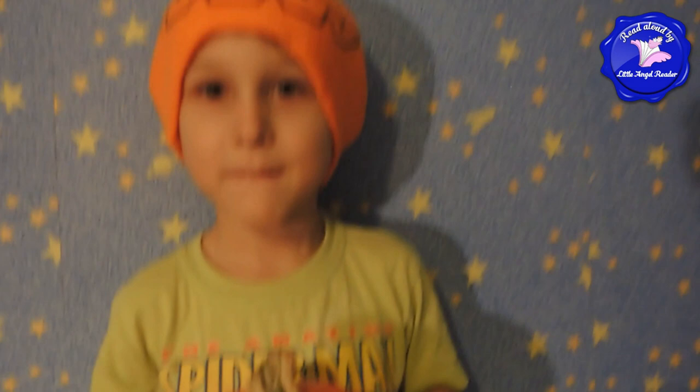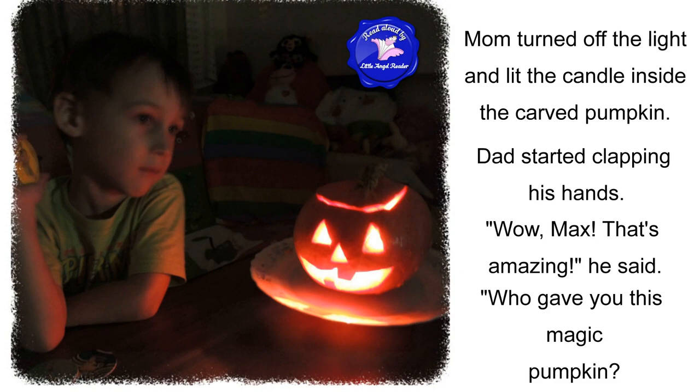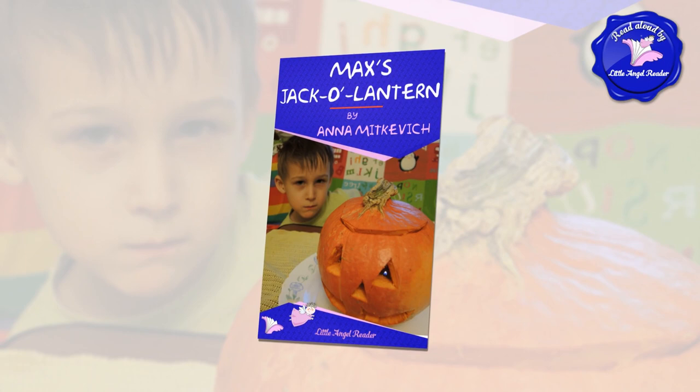Jack-o'-lantern. So I made a jack-o'-lantern with a big funny face. Mom turned off the light and lit the candle inside the carved pumpkin. Dad started clapping his hands. Wow, Max, that's amazing, he said. Who gave you this magic pumpkin? Daddy, it's not magic — it's my jack-o'-lantern. Mommy and I made it together, said Max. The end.